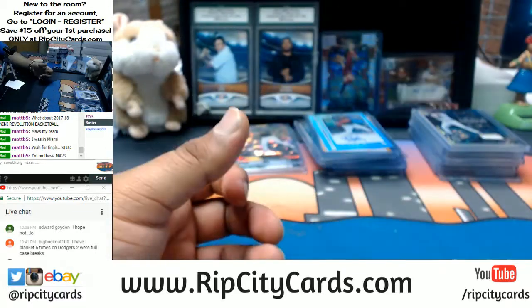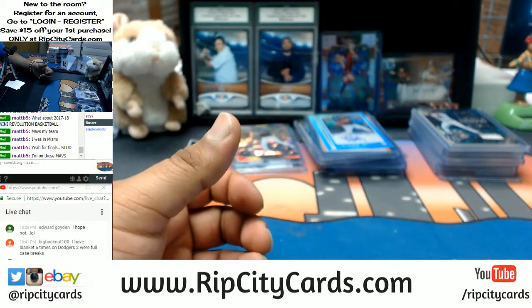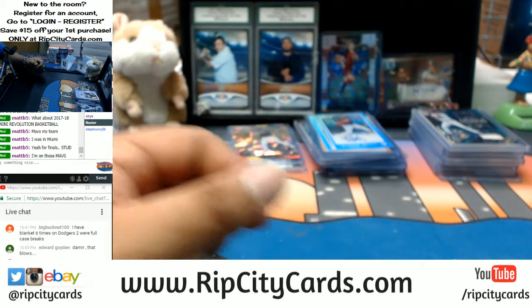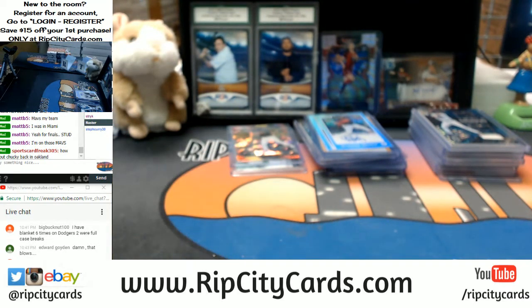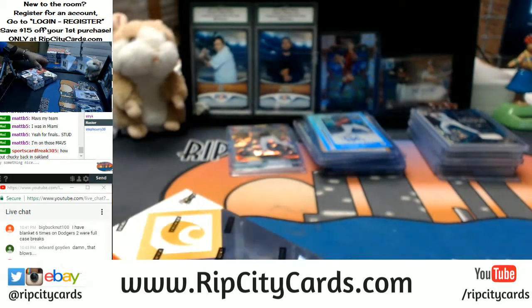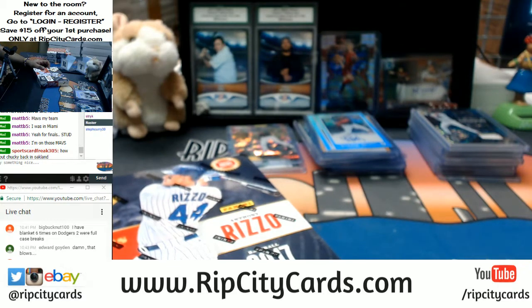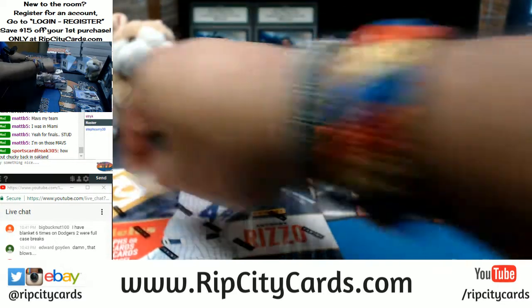Three boxes left! Somebody picked up the Mavericks — that was you, Matt. Matt is going in tonight. Revolution Basketball is now down to 16 spots.